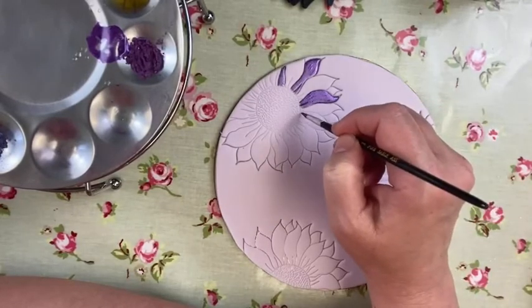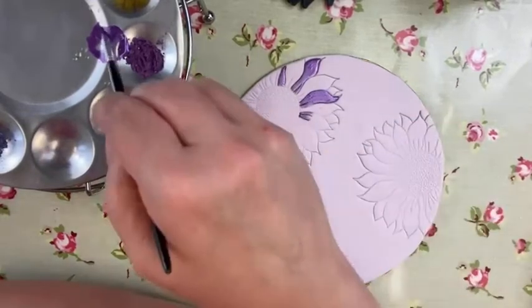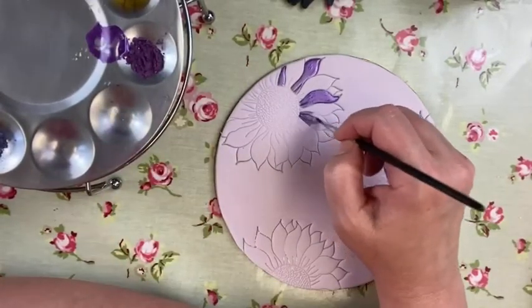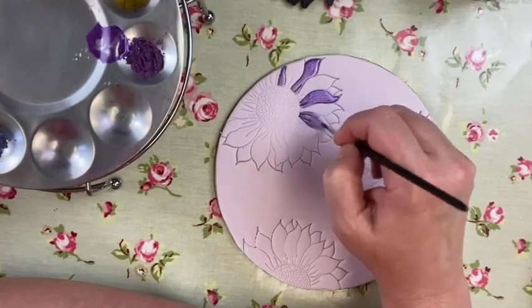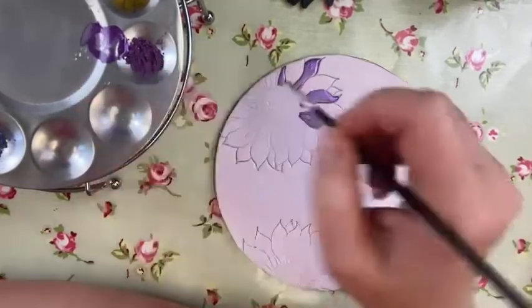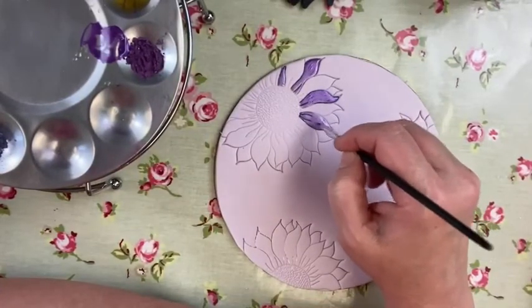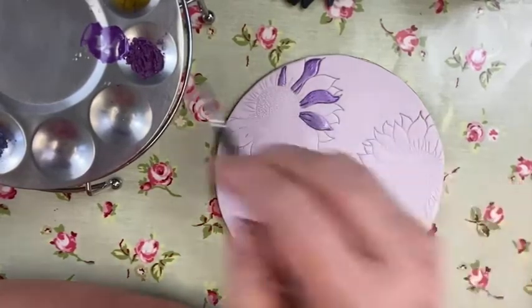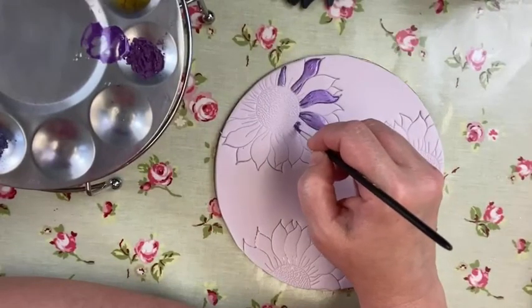It makes a bit more sense if you do something like that. You could also do this in pastel colours — treat it as more of a big daisy type flower rather than a sunflower. You can turn it away from that a little bit. You can see how nicely these colours are going on.